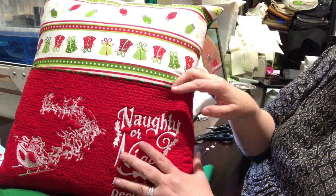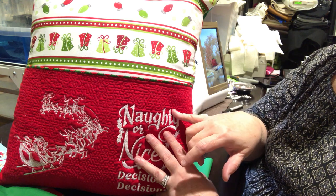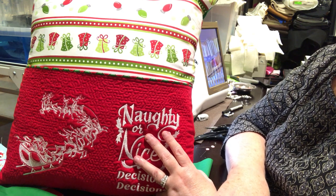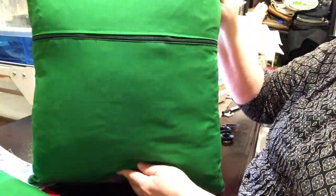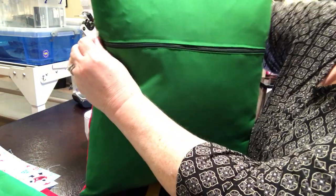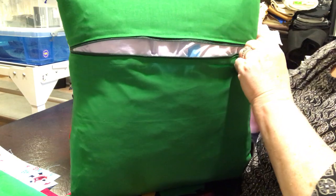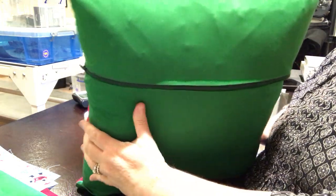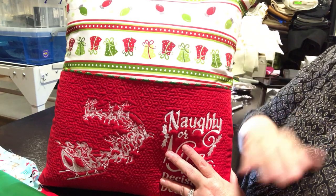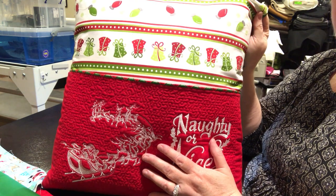It feels nice, it feels luxurious, it feels rich. The secret is the red material is the most inexpensive — something I probably bought at Walmart, Hobby Lobby, or Joann's on clearance. The back fabric was a dollar fifty a yard at Walmart. I have a whole box of zippers from when Hancock's went bankrupt. The most expensive thing on this pillow is the 18x18 insert.